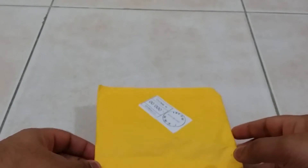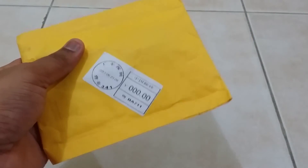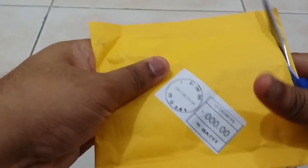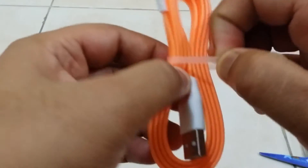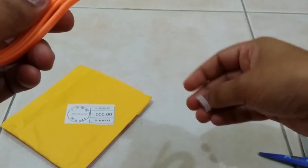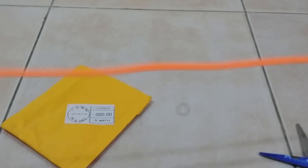Hey guys, welcome to the unboxing of this package I got from AliExpress. This is another micro USB cable — I'm getting quite fond of these and getting a lot of them these days. This is the one I got this time; I don't remember how much it cost but I'll post a link in the description. It's around one meter in length.